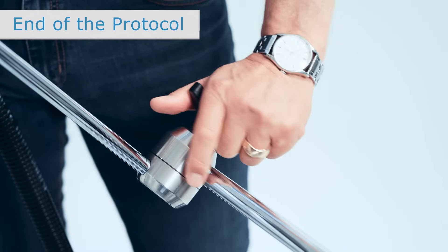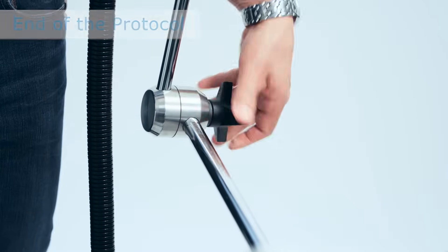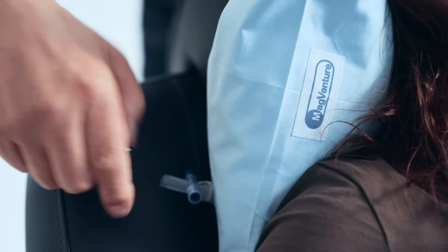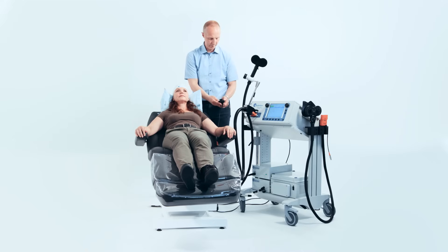When the protocol has reached completion, remove the coil from the patient's head by loosening the joints in the articulated flex arm and moving the coil away from the patient. Release the vacuum from the pillow by disconnecting the tube connecting it to its pump and opening the valve. Re-adjust the chair to allow the patient to get off of it without difficulty.